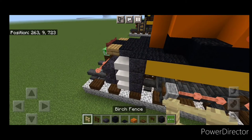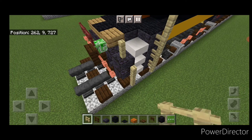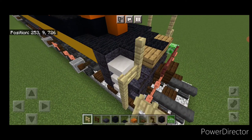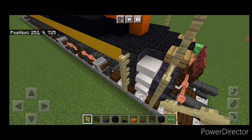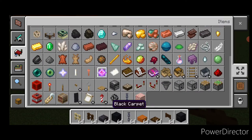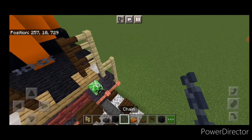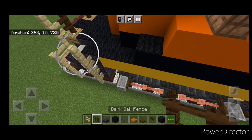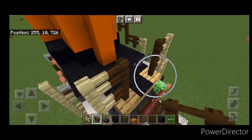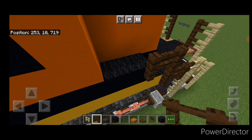Now do the railings. Take birch fences and come up by four here, then up three, over one, and up two. Same thing on the other side. Then here come up four. We'll also need a chain here — put two dark oak fences here and two here, then a chain across the gap. Then take dark oak fence, come back two, then up one, over one, up one, over one, and continue the pattern on both sides.